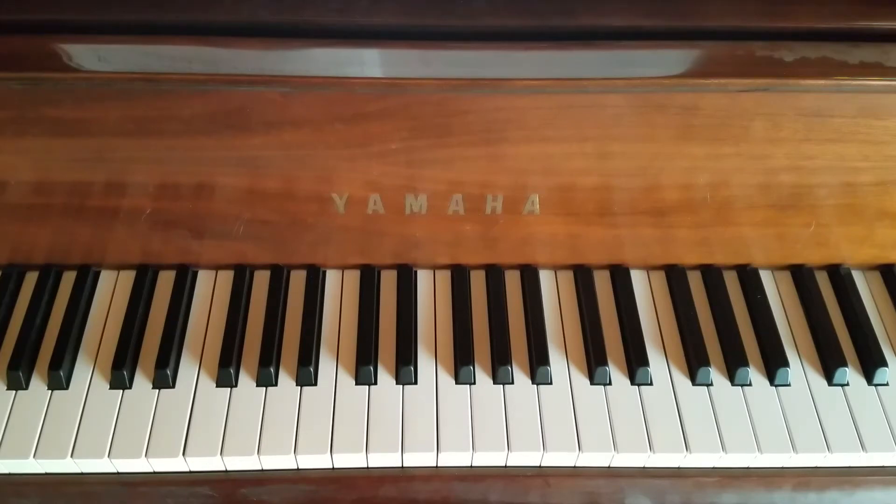Welcome to the channel. This new set of pieces that I'm doing is intended to be student help pieces. These pieces are from the Edna Mae Burnham piano method called Step by Step, and this begins the first piece in book four. It's intended to show the hands on the piano to help students who might be studying this piece. This first piece is entitled Covered Wagon Days.